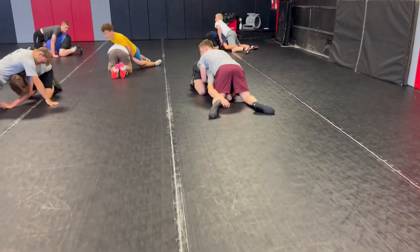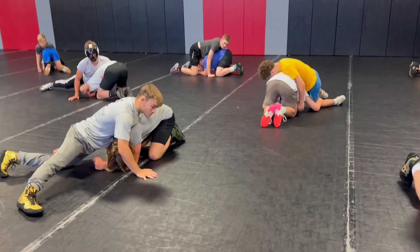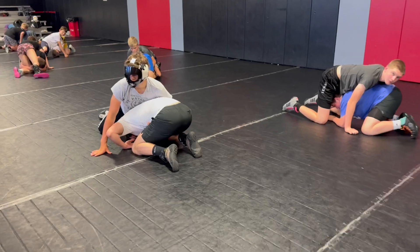Number one, you have a single leg. Slide your right knee deep — you're in a good position. Number two, you have your tight waist with the left hand.